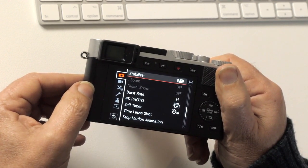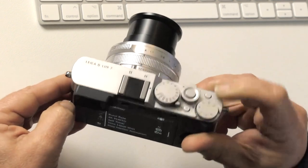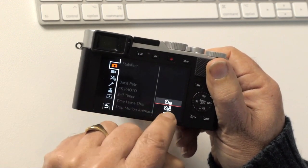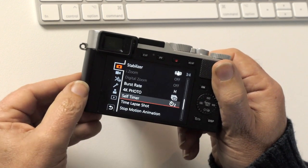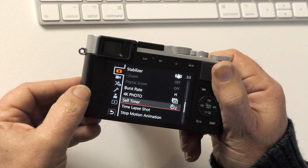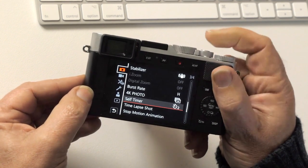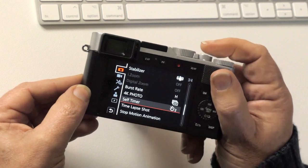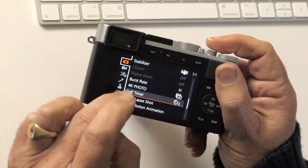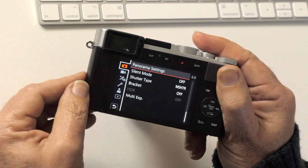Burst rate I'm leaving on high in case I do use it. 4K photo I've never used so I'll leave that alone. Self-timer can be set to 10 or 2 seconds — on a tripod it's a nice idea to use the self-timer so you can press the shutter button, take your hands away, and get a really stable picture rather than flexing the camera slightly as you press.